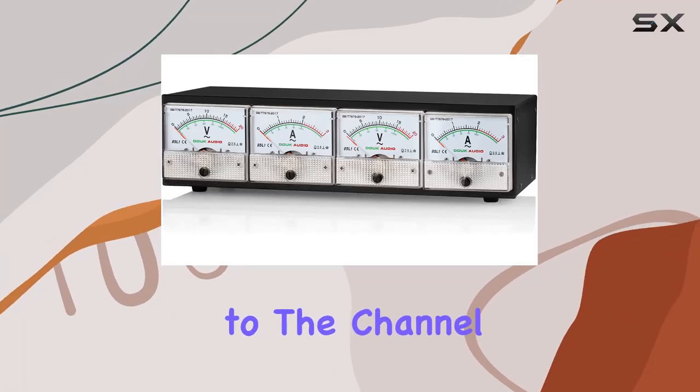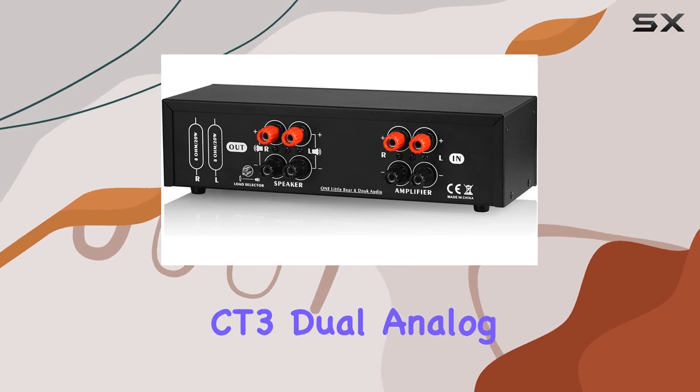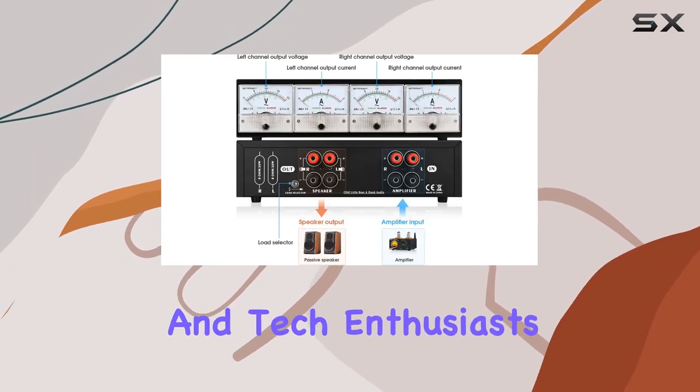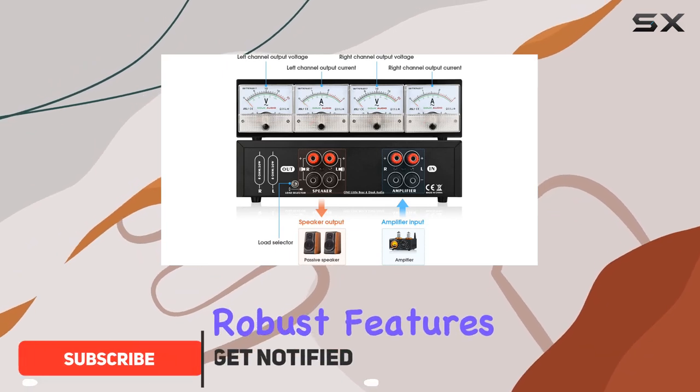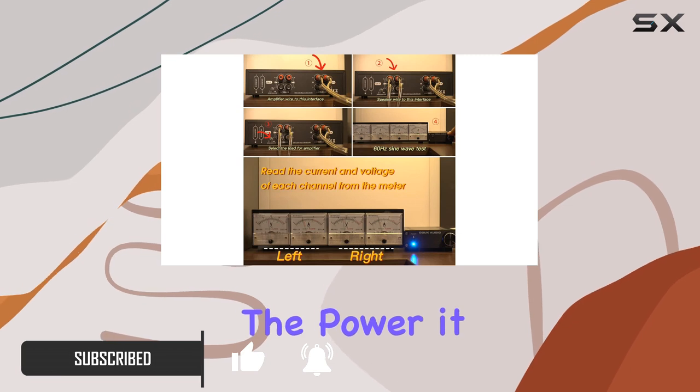Hey everyone, welcome back to the channel. Today, we're diving into the Duk Audio CT3 Dual Analog Power Meter, a tool designed for audiophiles and tech enthusiasts alike. With its robust features and versatility, this device aims to ensure your amplifier is delivering the power it promises.